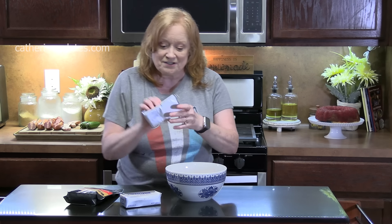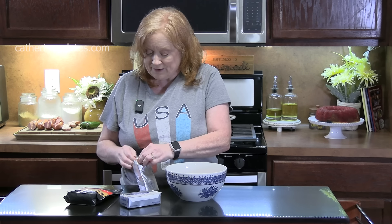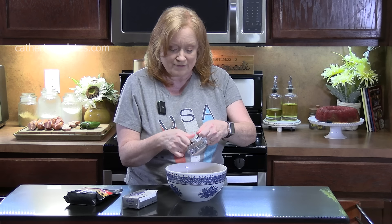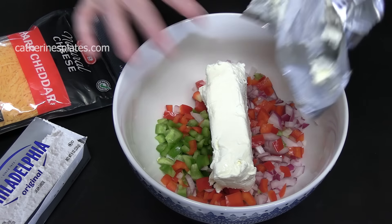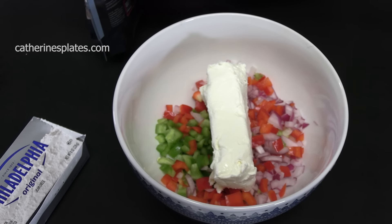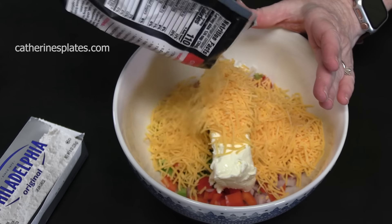We're going to add eight ounces of cream cheese. Make sure it's very soft — if you're pulling it straight from the refrigerator, take it out of its wrapper, put it on a plate, and microwave it about 10 to 15 seconds to get it nice and soft. You don't want it runny. We're also going to add four ounces of cheddar cheese, because we're going to use the rest for topping the sausages at the end.